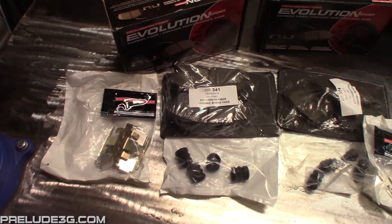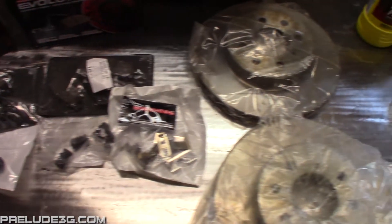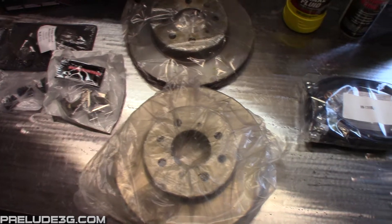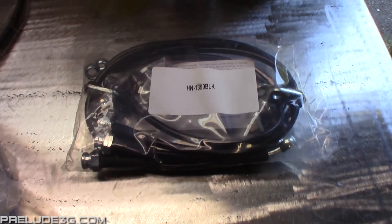You'll need the pads, front and rear. These Power Stop ones also include the pad springs, retainers, and caliper pin boots. You'll need to get new rotors or have your current ones turned. For this install I'm going to be reusing my rear rotors. For brake lines I'm using these ones from Tecnafit — they're braided stainless steel with a black outer coating. You can also get them in different colors as well.